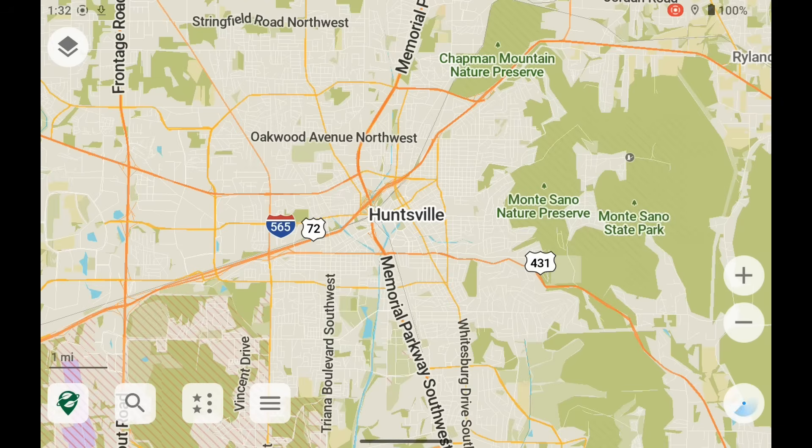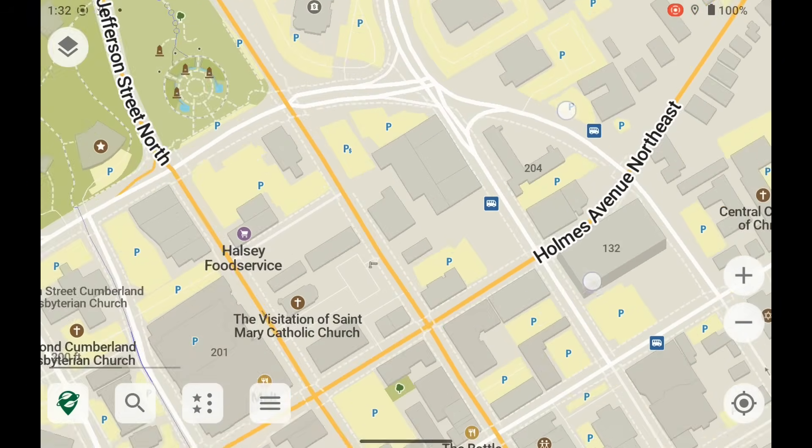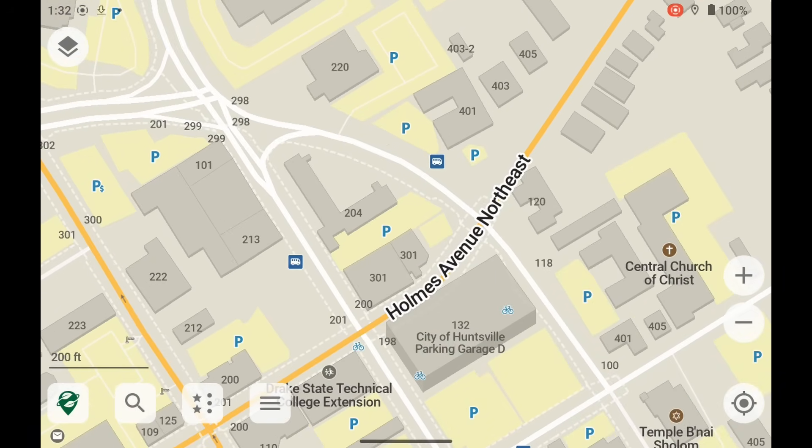Another fantastic app I love running on this tablet is Organic Maps. It gives me a very nice offline map that I don't need any internet to use. It's fairly easy to find things and it gives you turn-by-turn navigation — it's just good to know I've got an offline map right here on the tablet if I need it.